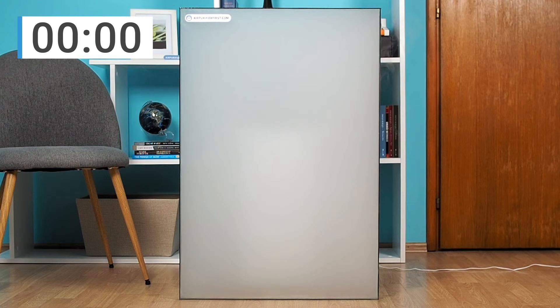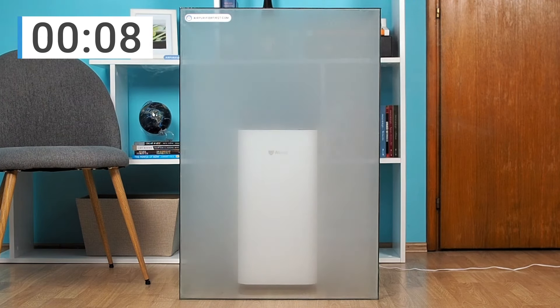We put the Airdog X3 in a smoke box, which we subsequently filled with smoke, and then turned on the device. In the following scenes, see how much time was needed to remove all the smoke from the box.